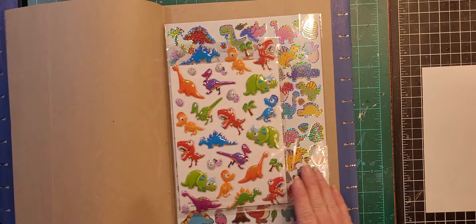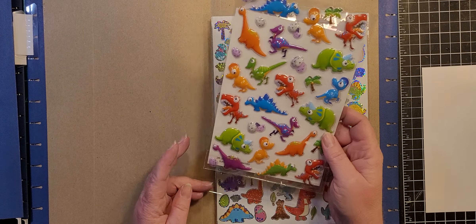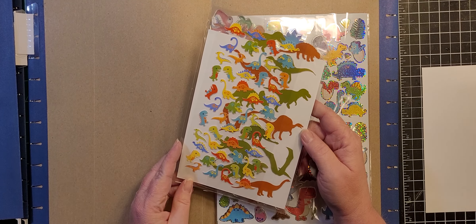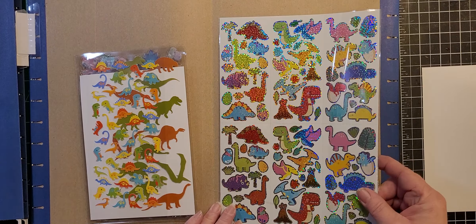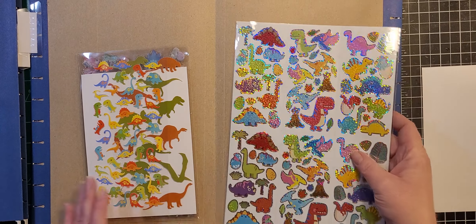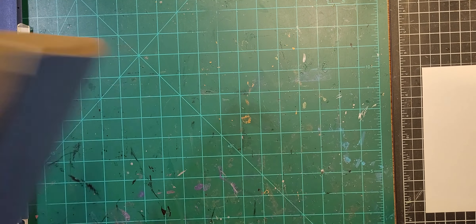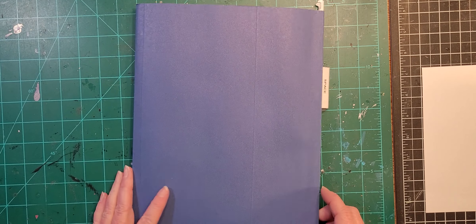Then I've got 'Dinosaurs' — most of these are from Dollar Tree, and again another big set, and some more in the back. And this is the last one you guys — 'Space.'